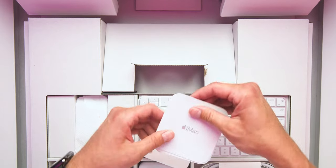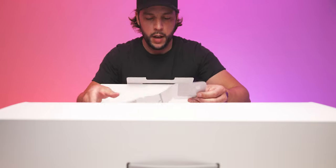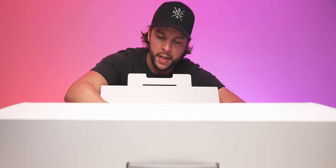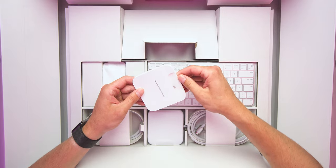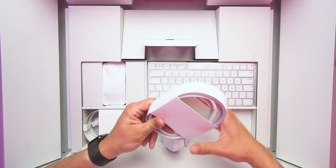First thing we'll do is take a look at this little info packet. Opens up and says 'iMac' — glad we got the right item. There's a quick start guide if you need it, your safety and handling information in the next packet, and last but certainly not least — your matching color Apple sticker. It's silver because I got the silver, but apparently if you got the yellow iMac or any other color, it matches. Cool little touch — Apple's bringing back the colors.